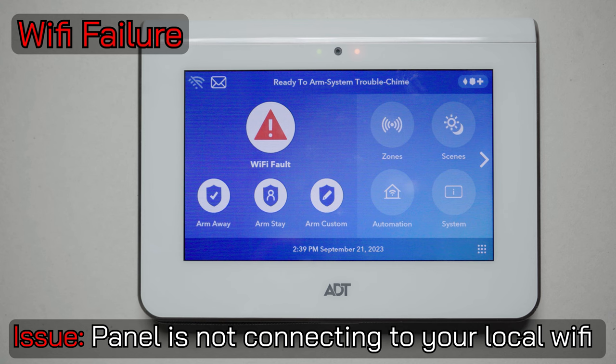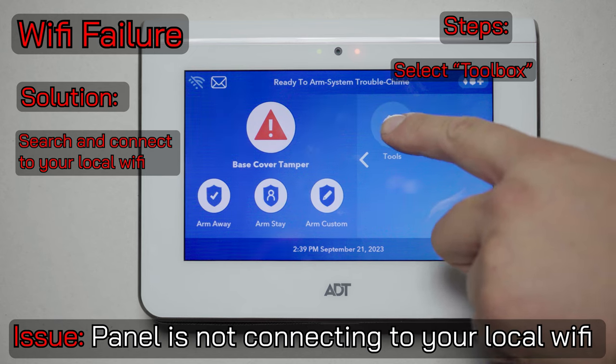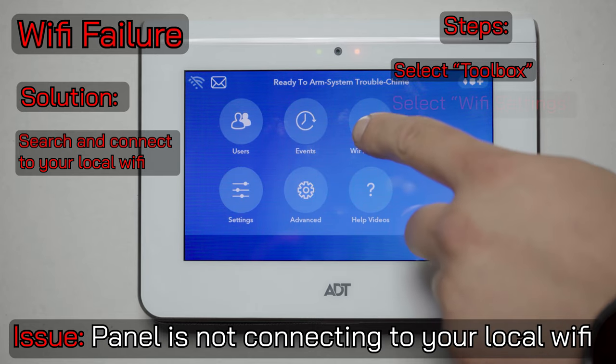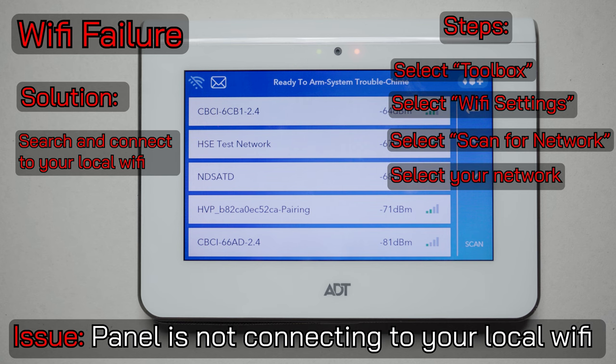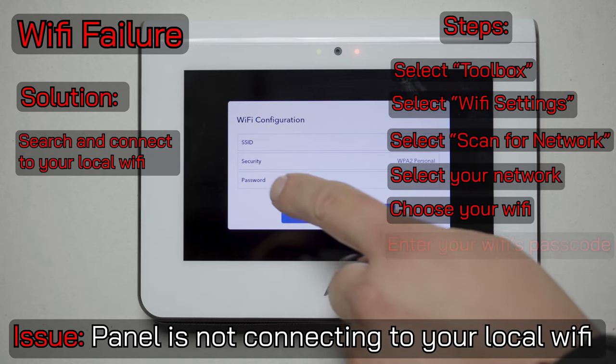Another common issue that you'll find on the command panel is the Wi-Fi fault trouble condition. Here our keypad displays the Wi-Fi fault symbol, and to troubleshoot this I would start off by going into the toolbox by hitting that arrow and selecting tools. You'll need to type in the master code. Now we'll go into the Wi-Fi settings section — the easiest way is to scan for your network. This system runs on the 2.4 gigahertz Wi-Fi network, so you'll want to make sure that your router is putting out 2.4 GHz on Wi-Fi. Here we'll select our network that we'd like to connect the alarm panel to.